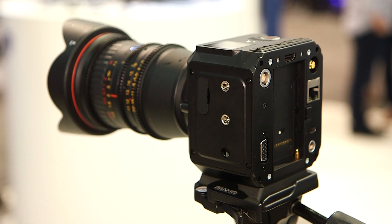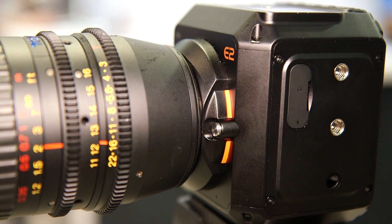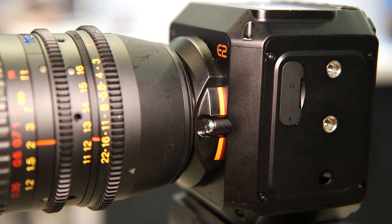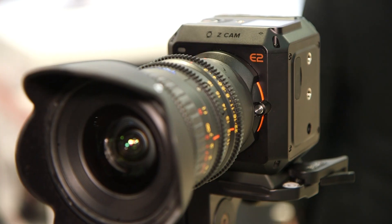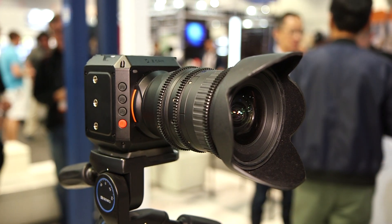The sensor is a Sony dual-native ISO WDR sensor with very good dynamic range. It will provide 13.5 stops of dynamic range. It is a micro-4.3 MFT lens mount, so there will be a lot of lens choices, particularly if you use a lens adapter.